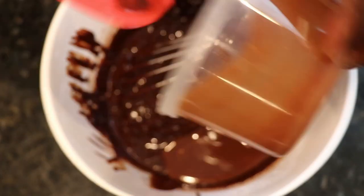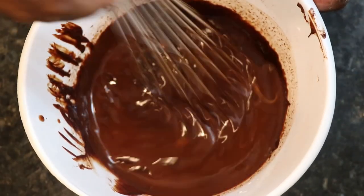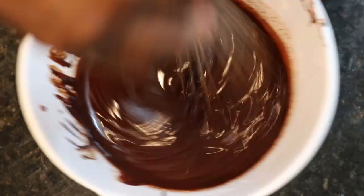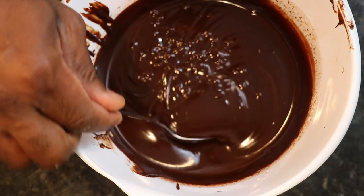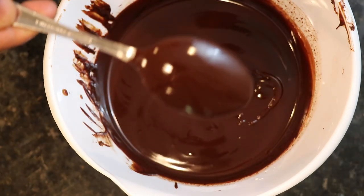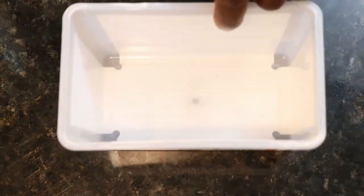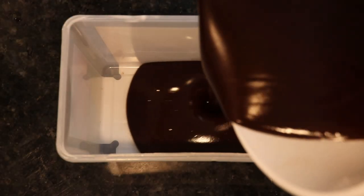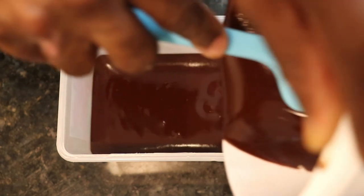Add the butter and chocolate mixture to the ganache and mix until completely homogenous. And that's pretty much it. From there, you can use this in any application as you please. If you want to use it for a layer in a cake, make chocolate bars, or whatever, simply pour it into a mold and let it set. Here I'm pouring it into a container. No matter the application, the ganache needs to set at least 12 hours to fully crystallize.